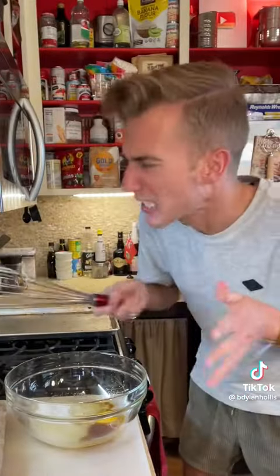We start with a half cup of vegetable oil, a cup of sugar, a teaspoon of vanilla, and one egg. Then you whisk vigorously.